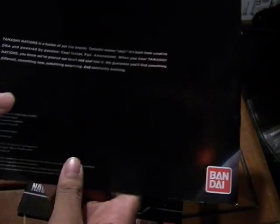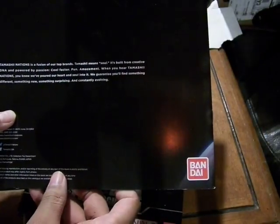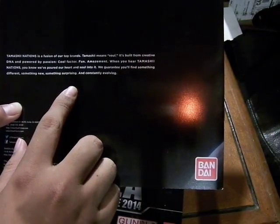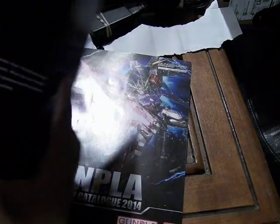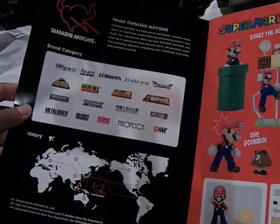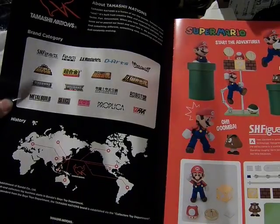Let's start with this. Tamashii Nations is a fusion of our toy brands. Tamashii means soul. It's built from creative DNA and powered by passion. Let's see what passion they have. Over here are the various brands they have so far.